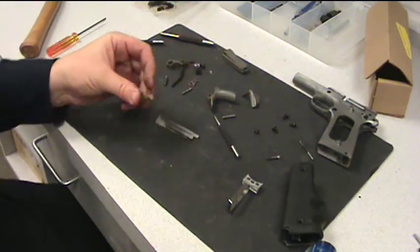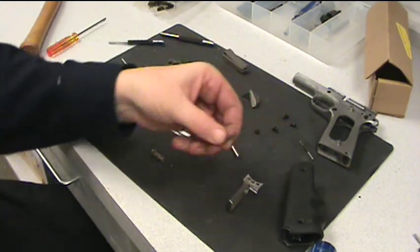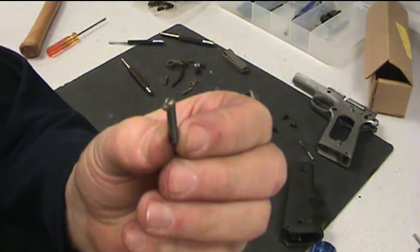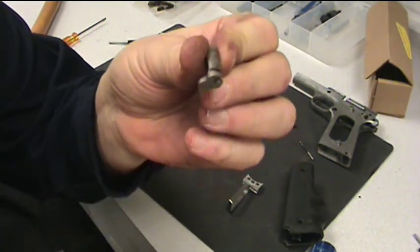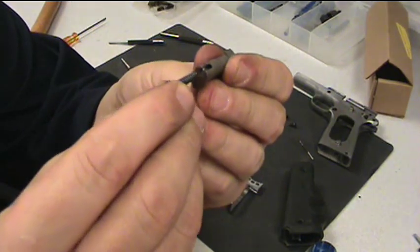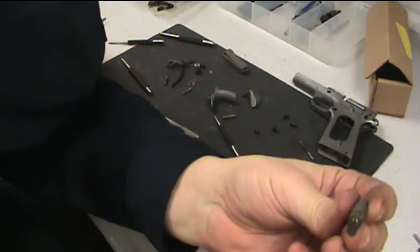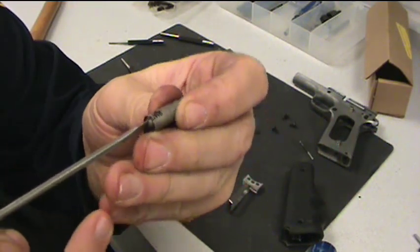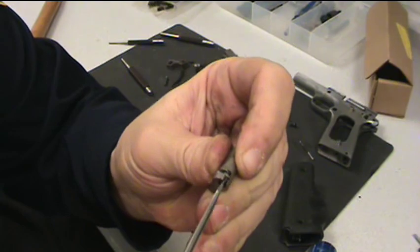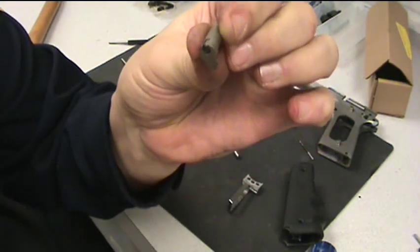Next thing we'll do is the magazine release. Take the magazine release plunger — the screw with the spring on it — insert it into the magazine release and use your small screwdriver, push in on that to line it up with the cutout, or rotate it into the cutout, and you can release it.